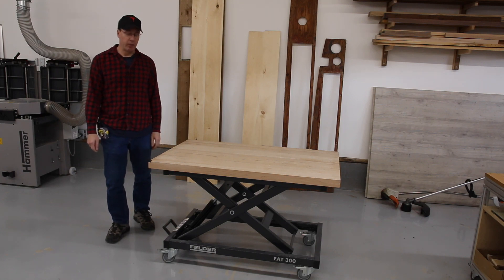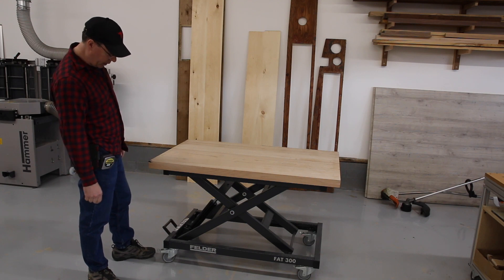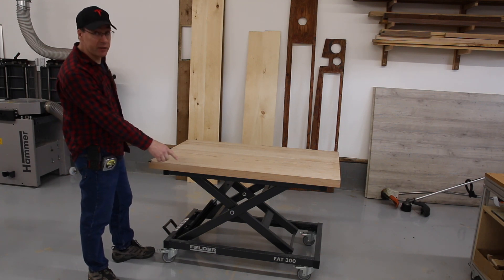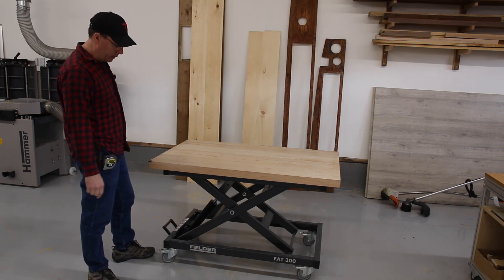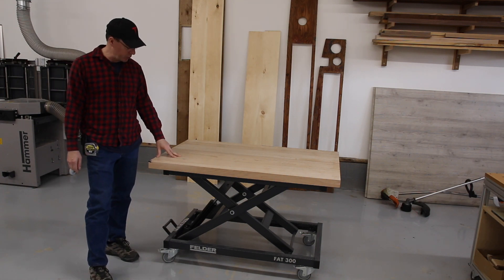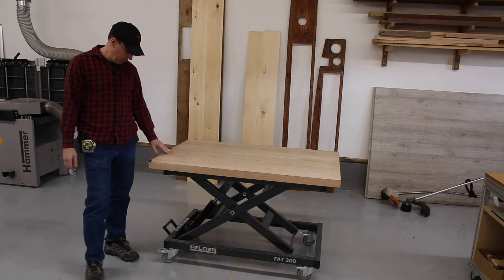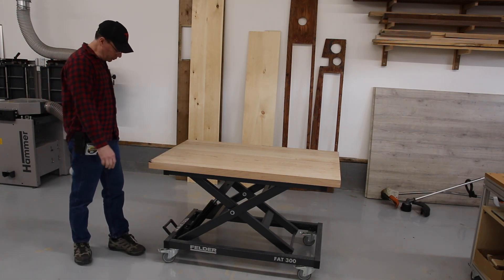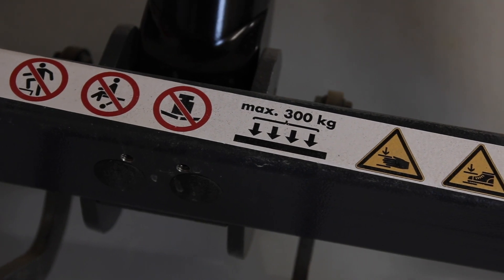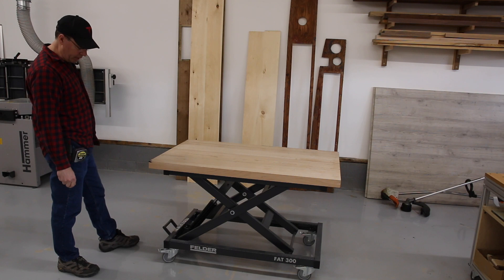Today I want to review this table from Felder — it's the Felder FAT 300. There is also a scissor lift table a little bit larger than this one with more weight capacity. This one here has a maximum weight capacity of 300 kilograms.